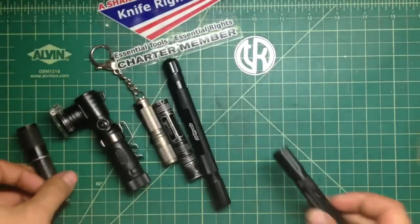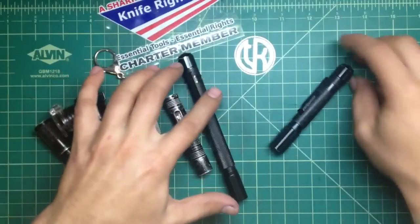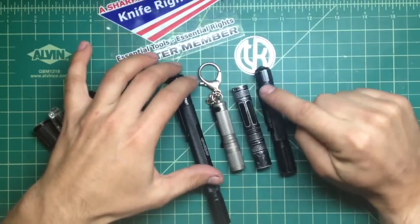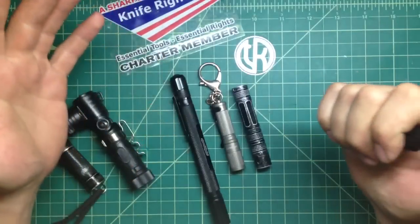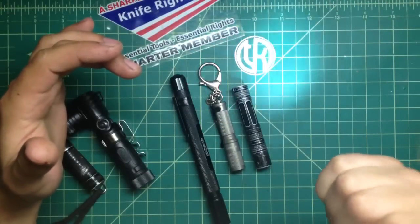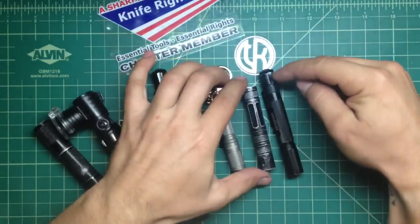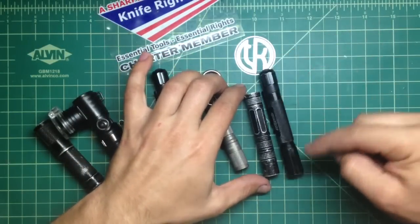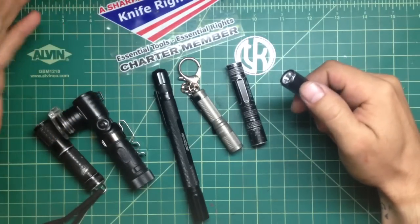Compared to other comparable lights — you guys know I like the double A and triple A flashlights — one thing is they are a lot bigger in length than the competition. There are two reasons for that. Unlike many competitors, they do have a clicky tail switch, which is awesome, and they have a momentary turn-on, which is great. When you can just depress it lightly without actually clicking, you get the light quickly without making noise. That's a really good feature. Also, the adjustable bezel head adds a pretty decent length to the flashlight.